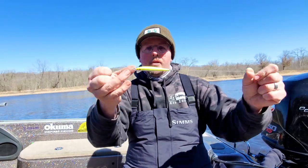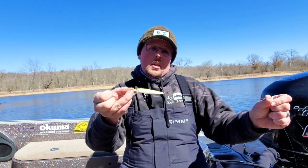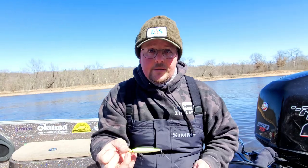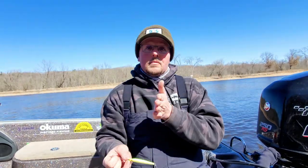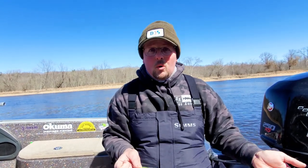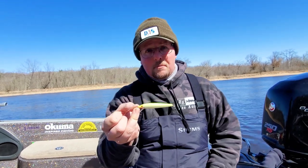Why are they all floaters? Because that's just what I like and what a lot of people use. Could you use the scatter wrap version of these? Yes. There's one thing to keep in mind though — they have much more of a wandering action by design, which in some cases can be a great triggering mechanism, but when you're dealing with really cold water temps, sometimes less is more. So these floaters are almost always a safe bet.